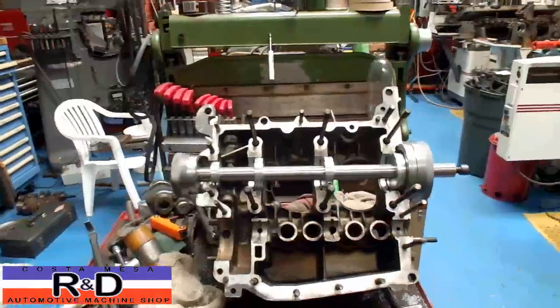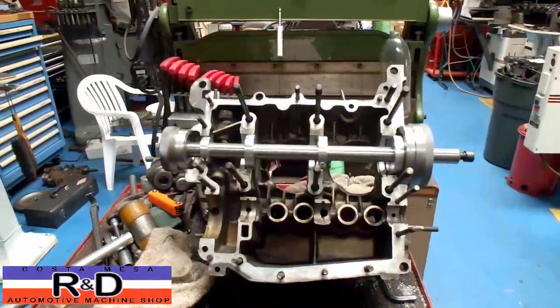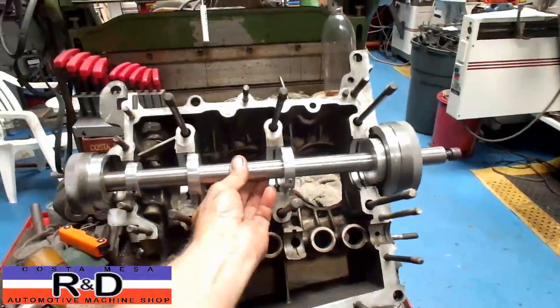Hi, it's General Customization R&D. Today we have a water boxer on the bench and I just wanted to show you this new line boring bar that we made.